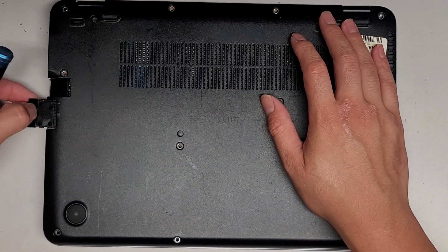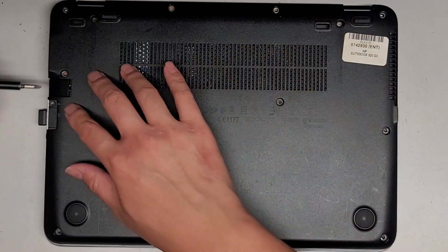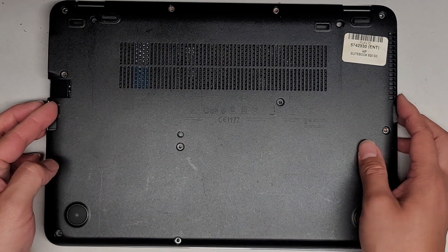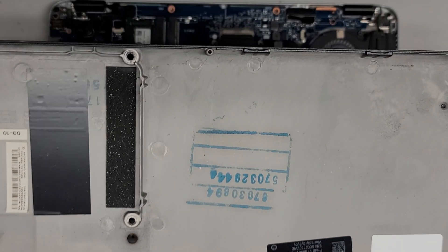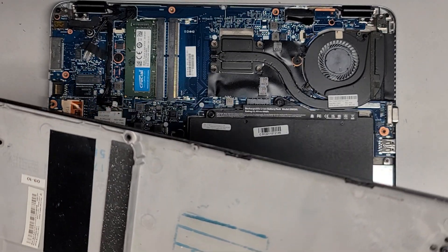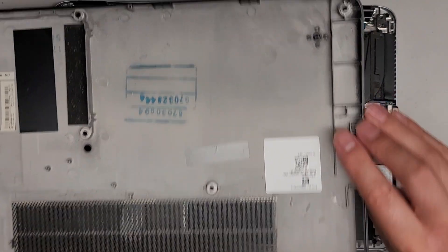Don't forget to open this little SD card slot thing here — there's usually a screw under there as well, so make sure to remove that. But for some reason it's missing. Then we're going to pull this cover off, and it came off really easily. I don't know if they broke the clips or if that's just how it is — I don't really see any clips here.